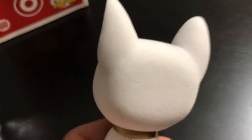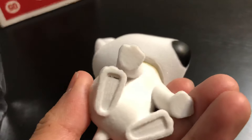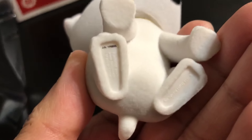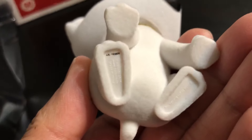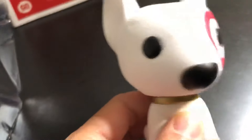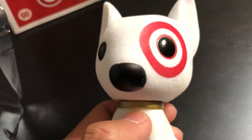Funko did a great job on the flocking pattern — very, very nice. Interesting, it's got a little date stamp on the bottom there; must be something to do with the new ones. So cute!